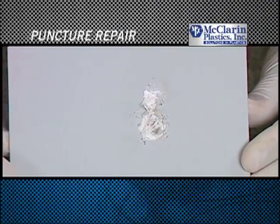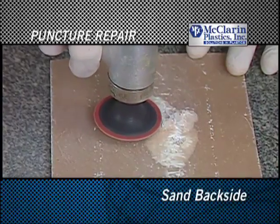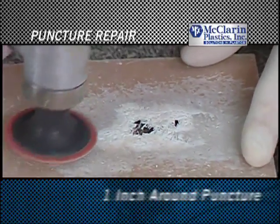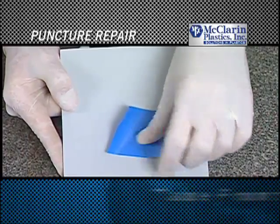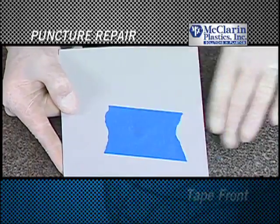In order to repair a puncture, begin by sanding the backside of the damaged part approximately one inch around the puncture. Flip the material over and cover the puncture with masking tape.